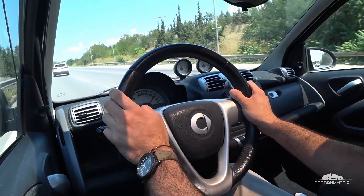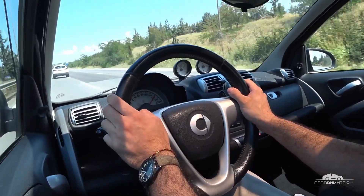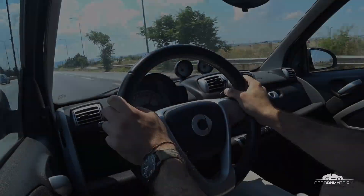We can see that we can move on to the right side of the road, and we can be safe.